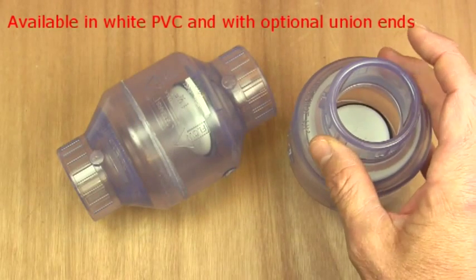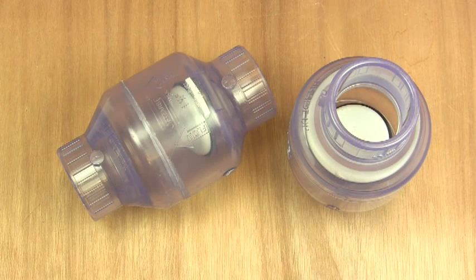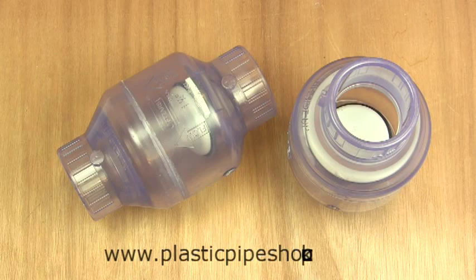These are also available in white PVC with optional unions at either end, and they're available on our website www.plasticpipeshop.co.uk